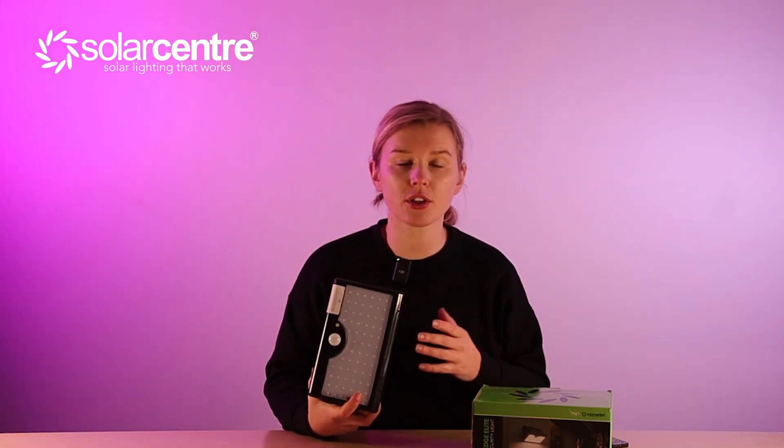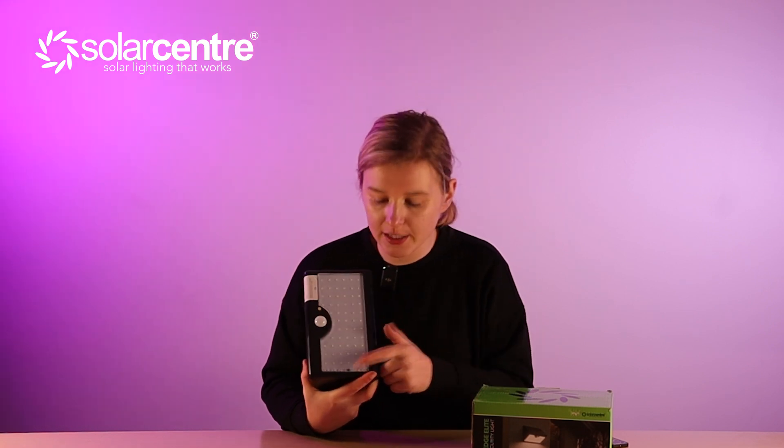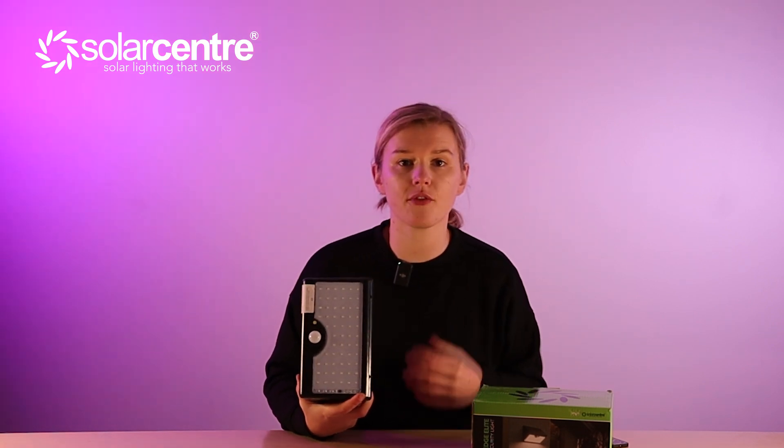This light is also incredibly weather resistant with an IP waterproofing rating of 65, and it detects motion up to 10 meters away. If you want to confirm that the light is on, pressing the on button on the remote should show a yellow LED on the light itself, indicating that — although it appears switched off — it is charging.